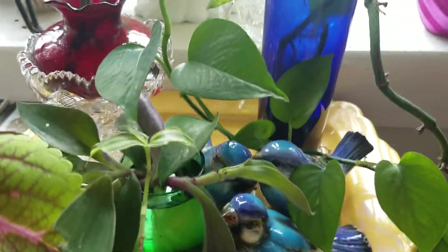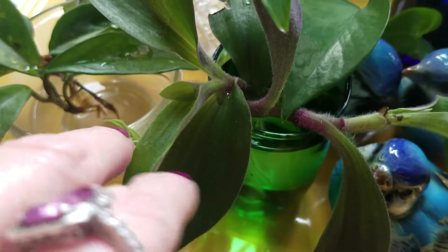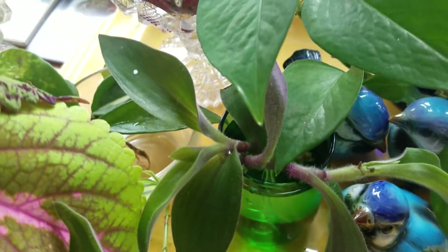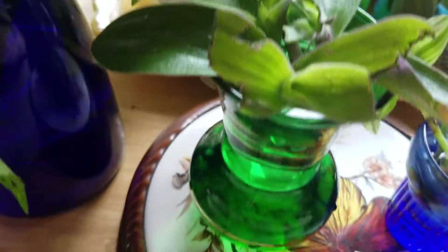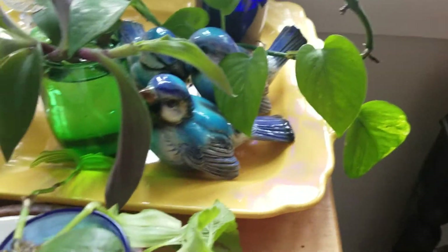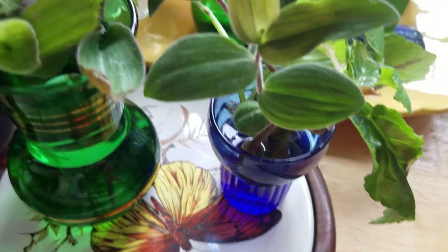It wasn't getting enough sun in my bedroom, so that's why it looks like that. Here's some pieces of fuzzy baby bunny bellies — there was a broken piece, a huge piece, laying at Lowe's and the manager said I could have it because it was just going to end up in the trash. Here's some more of it sitting in a little vase I thrifted. I have very narrow window ledges — this is about all the bigger that they can be.